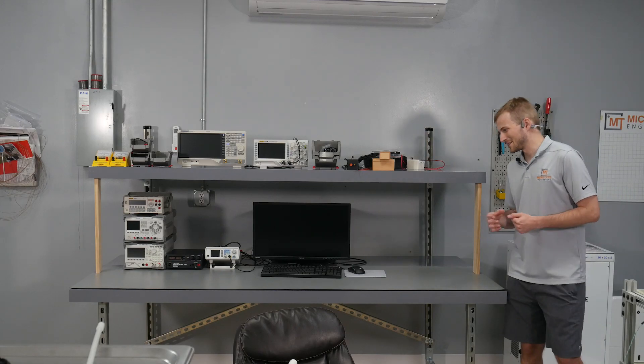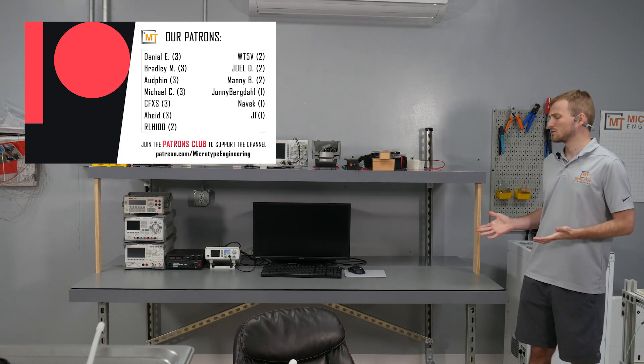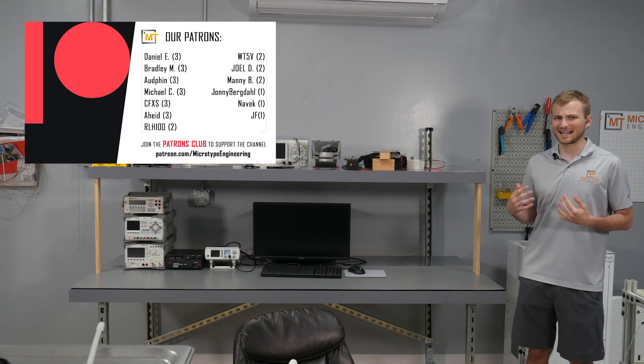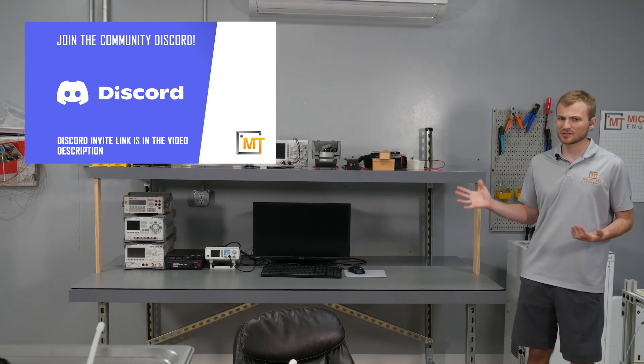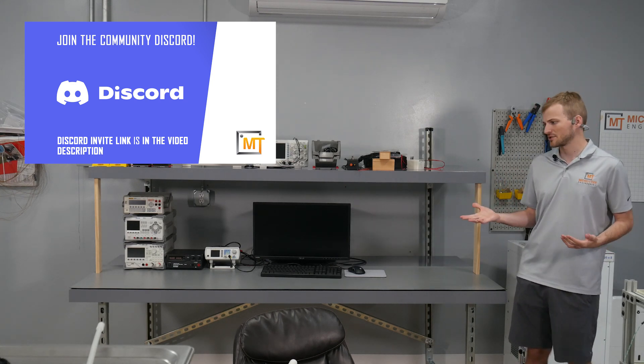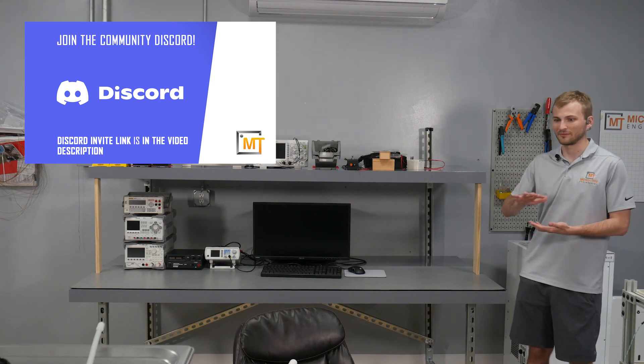So all joking aside, obviously this is not the prime example of a sturdy workbench. The original goal with this was kind of two parts. The first was, since I don't know the future of microtype and where we're going to end up, I want to start standardizing all of our benches here. And one of the keys is I need it to be able to be folded flat, so it's much easier to ship.